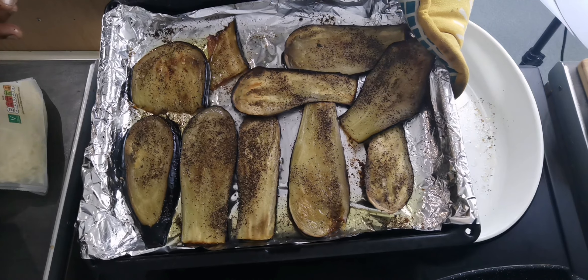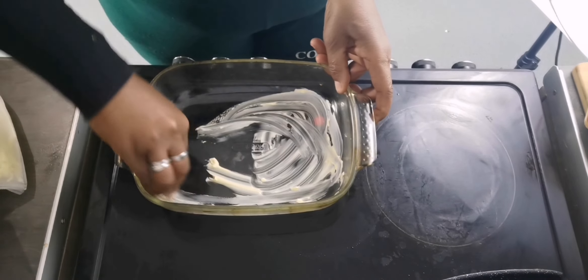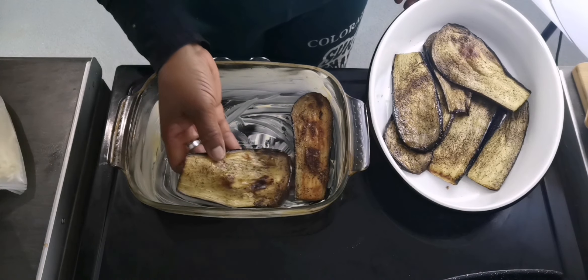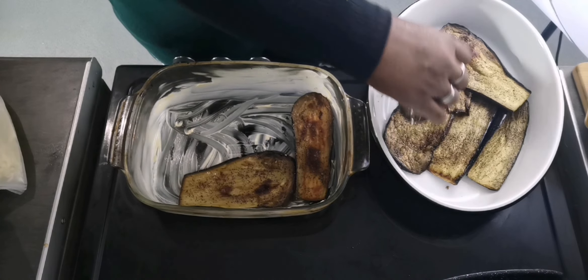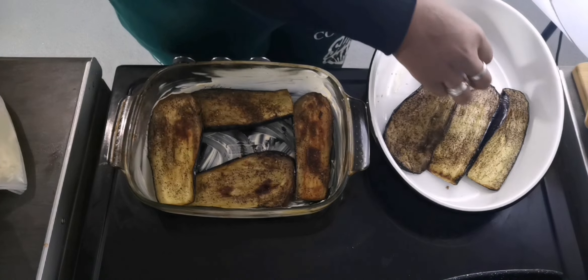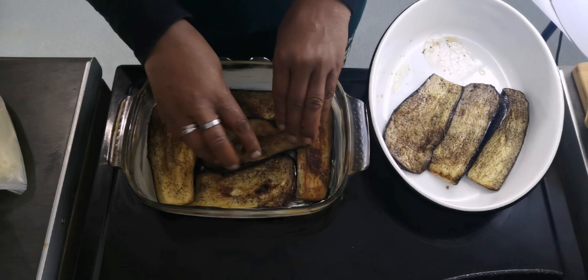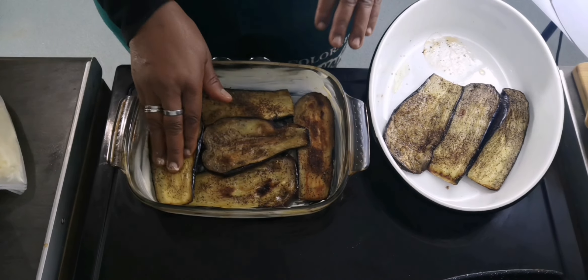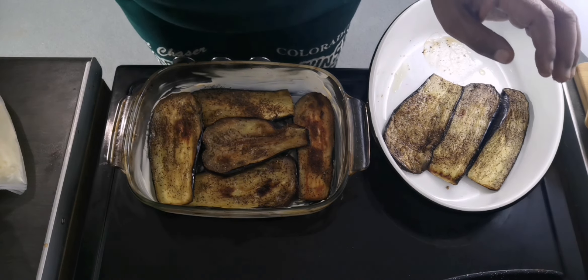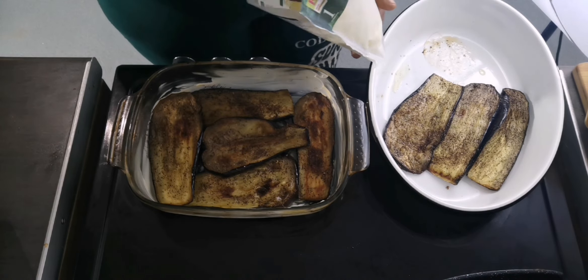Now my aubergine are done — this is 30 minutes later. In an empty baking dish I will spread some butter, then I will lay my aubergine to fill the baking tray. Then I will add mozzarella cheese on top, then go on and lay some more aubergine.